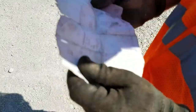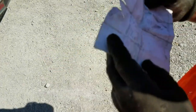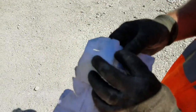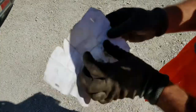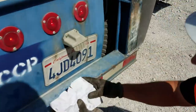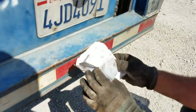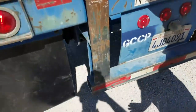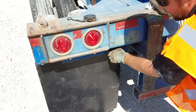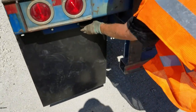We're going to go back to the registration that I mentioned earlier — we just want to verify that this registration matches this plate. We can see the license plate number is 4JD4091, which matches the plate. 4JD4091 — this registration matches this chassis, it's good to go. Also, I didn't mention about the mud flaps — you also want to verify that it has mud flaps and that the bolts are tight and intact.